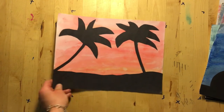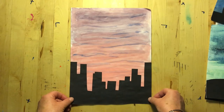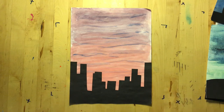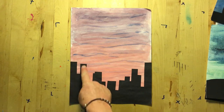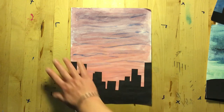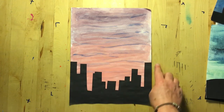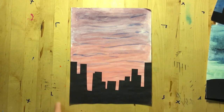Here are a couple other examples. Here we have a city skyline with a purple and pink sky and simple rectangles — when you look at this you know it's a cityscape with a beautiful sunset. Maybe it's a sunrise sky, and again the foreground silhouette goes edge to edge on the paper.